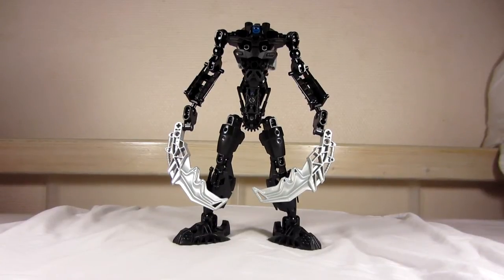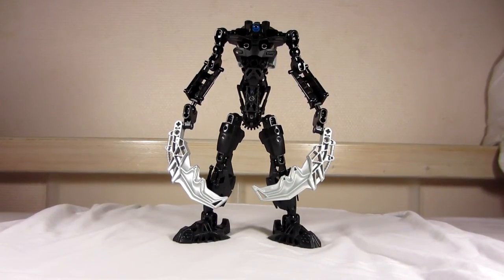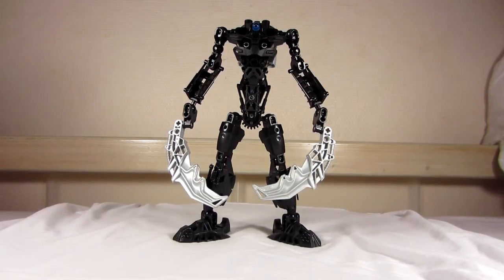Hello, here's a video in which I, Nick, will show you an overview of my LEGO Bionicle Mach Alternate Roxy.